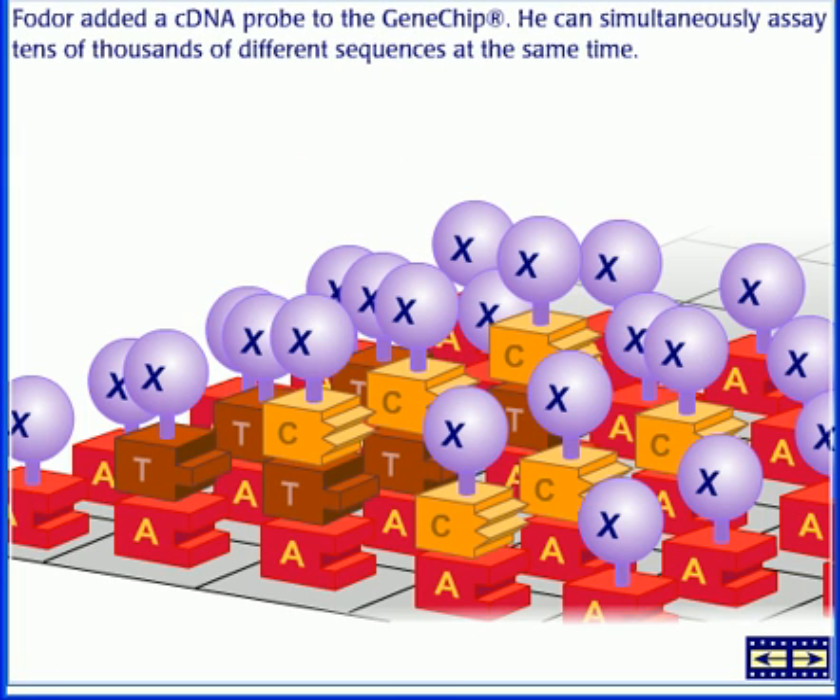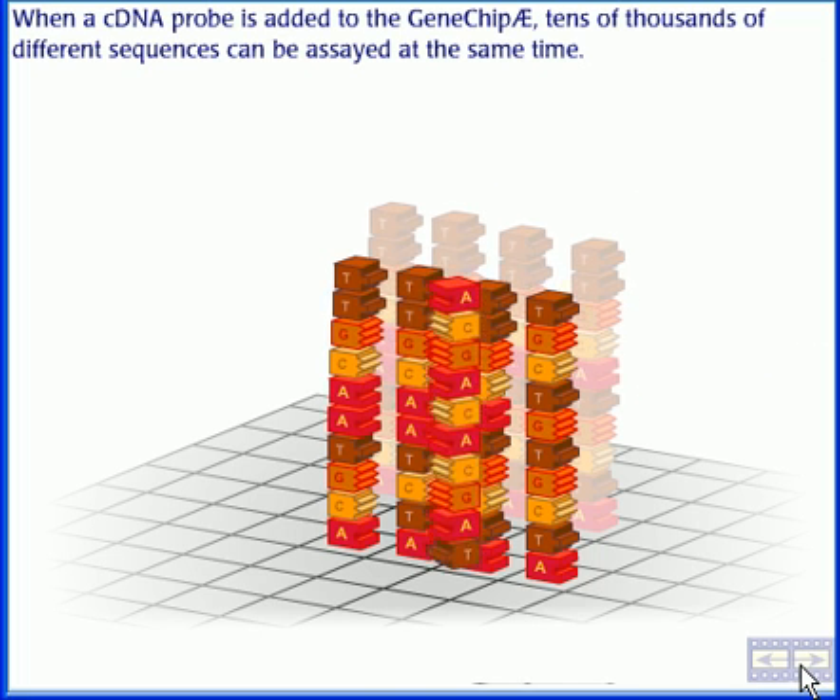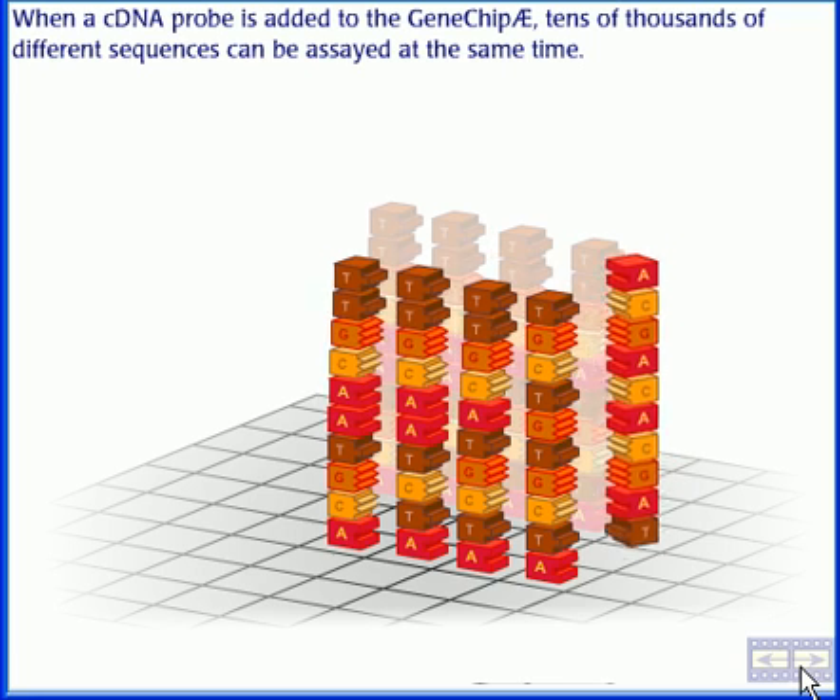Fodor added a cDNA probe to the Gene Chip. He can simultaneously assay tens of thousands of different sequences at the same time. When cDNA is added to the Gene Chip, tens of thousands of different sequences can be assayed simultaneously.